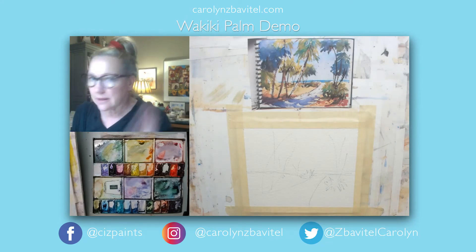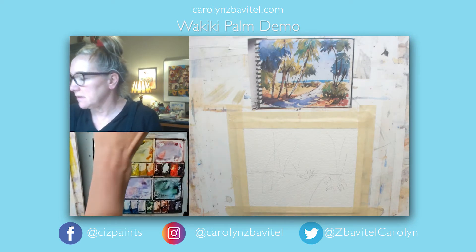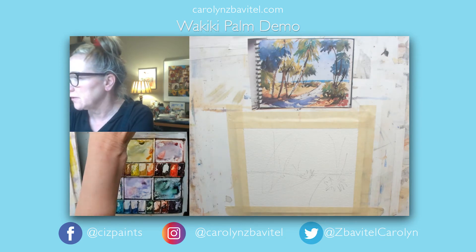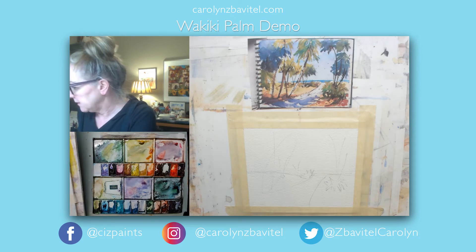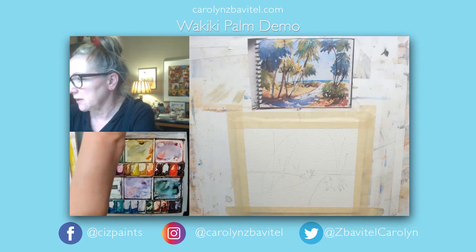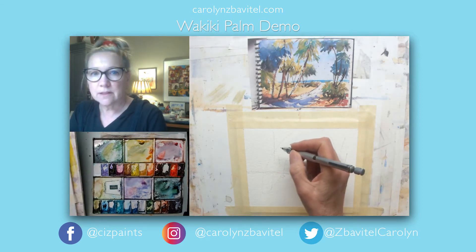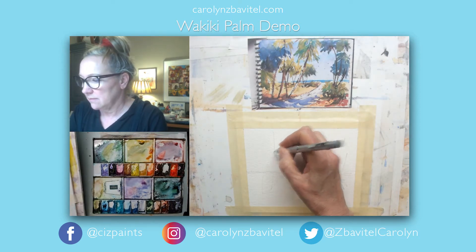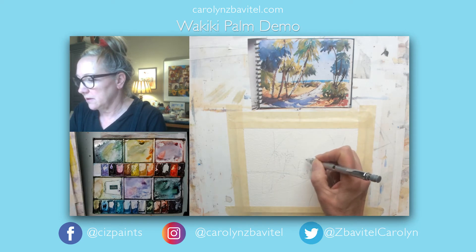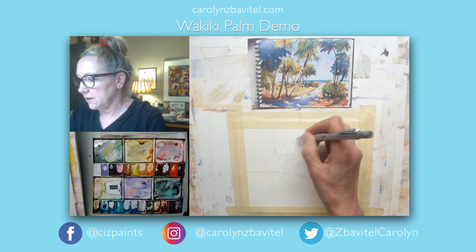We're going to do a Waikiki palm — beach palm is what I call this. I have my little sketch sketched out on Arches 140 pound paper. I'll try to tell you which colors I'm using as I go along. Maybe I'll just sketch in a couple of these palm trees just to give me an idea of where I want some of their fronds coming down.